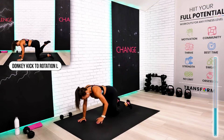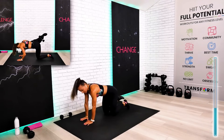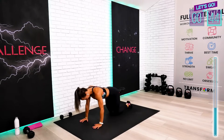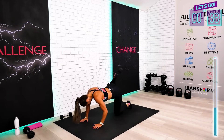Excellent. One second more is always better than one second less. Quickly, guys — change. We're going to go for exactly the same exercise on the other side. Ready? Here we go. Try not to touch the floor with that knee so you keep resistance in your glute.